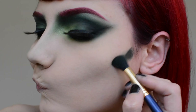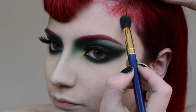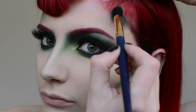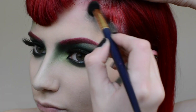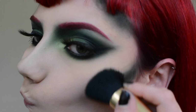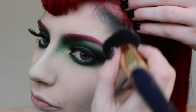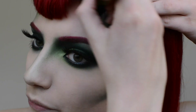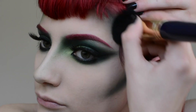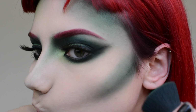I'm now going to add some dark green contour to the cheekbones and temples, blending it out with a flat buffing brush. Pat and buff the Sugarpill Greens onto the contoured areas until it's nice and smoky.